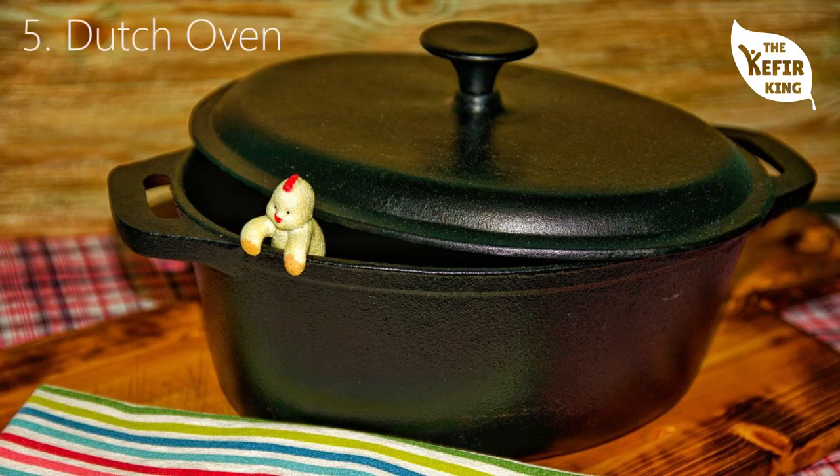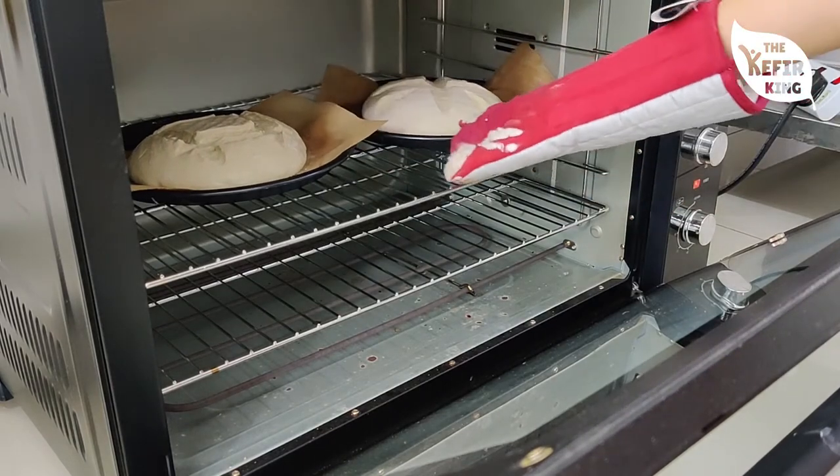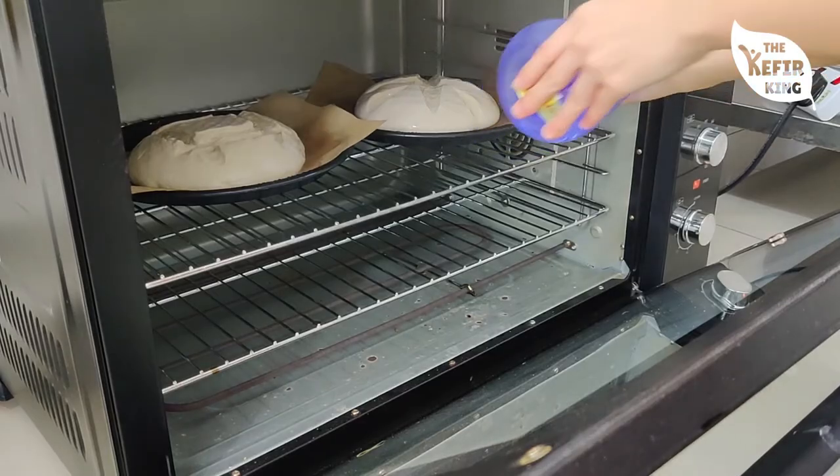The next piece of equipment is a very expensive one: the Dutch oven. A lot of sourdough bakers use it because it retains steam and gives the bread a very good rise. Even we don't have a Dutch oven and our bread rises just fine. What we use instead is a spray bottle — spray the entire oven before the bread starts baking, as much as you can, and that creates enough steam to slow down the crust from hardening so the bread can rise as much as possible.